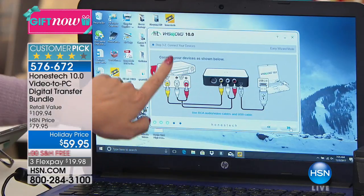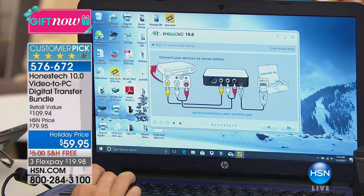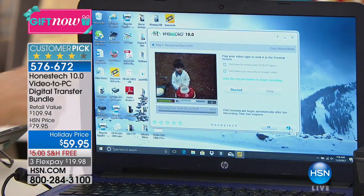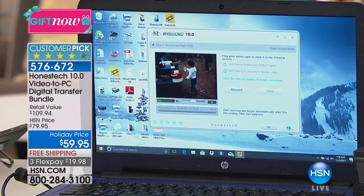You're plugging in the device — whether it's a camcorder, a VCR, whatever — into your vid box, and then the other end goes right into your PC computer. Then you select your time, and in seconds your video is playing right here and you are in the digitizing process. You're not shipping off your tapes in the mail.